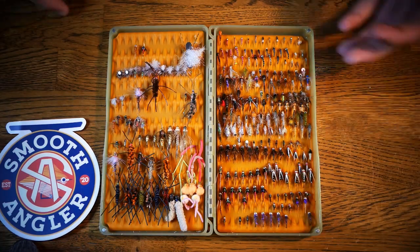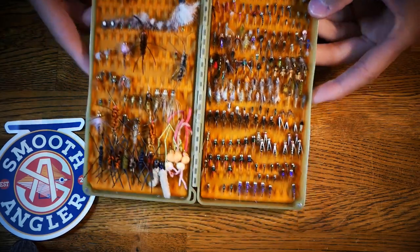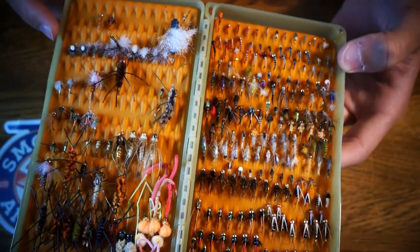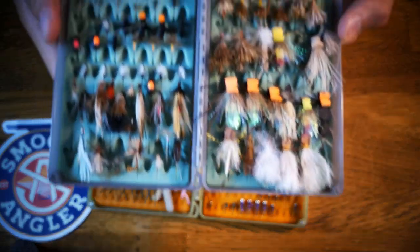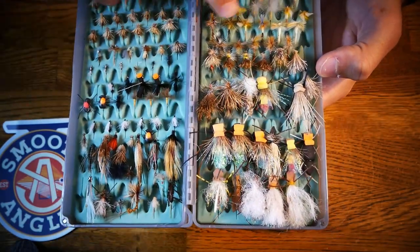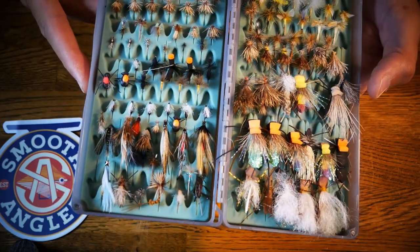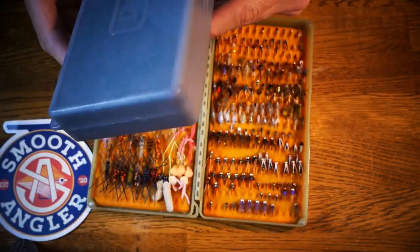To a lot of anglers, this box for trout might look a little intimidating, and I say that only because there's a few hundred flies in here. Same thing with this box. So what we want to try to do is go through a couple of these different fly patterns and show you some ones that are extremely easy to tie, so that way you can fill up your box and catch some fish.